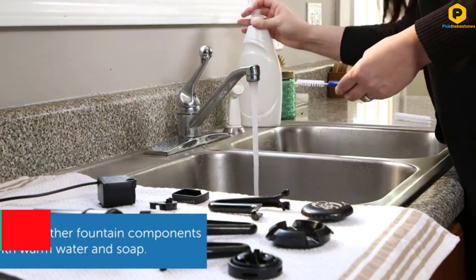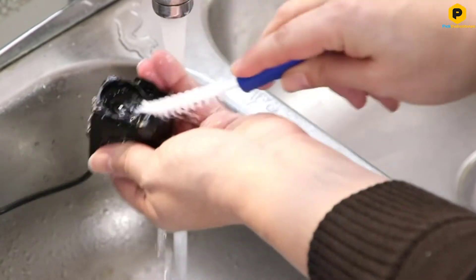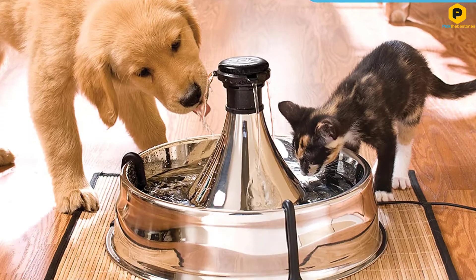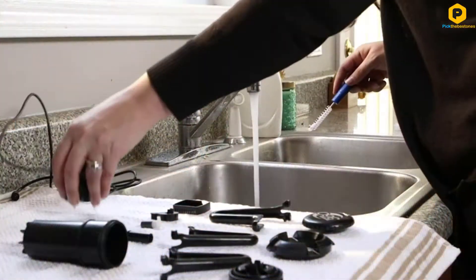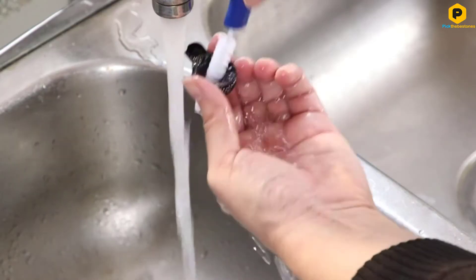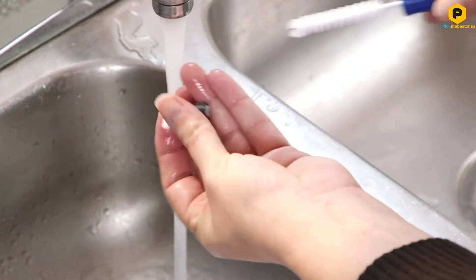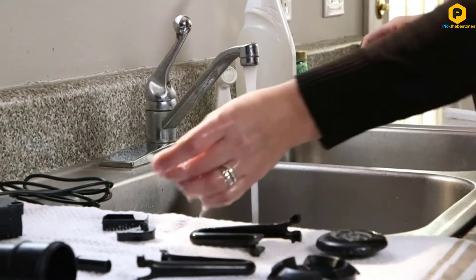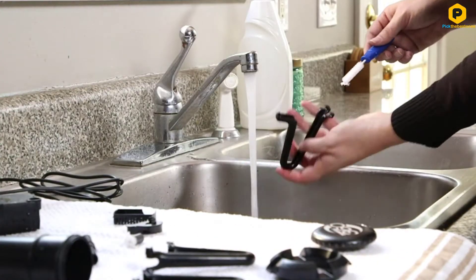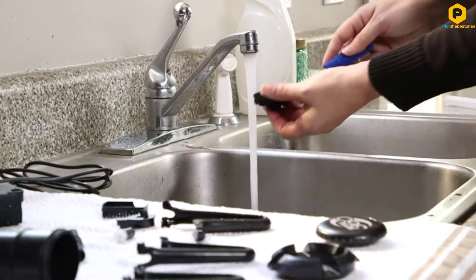The 128-ounce capacity is a bit smaller than some of the others on this list, so this fountain is better for smaller dog breeds and cats than for bigger breeds. However, the 360-degree design makes it great for multiple pet households. Just twist the top to adjust the stream flow — you can choose between five different flows to keep your pets coming back for more. The constant water circulation fights against bacteria that lives in standing water, and the carbon filters remove bad tastes and odors so your animals are always drinking fresh, clean water.